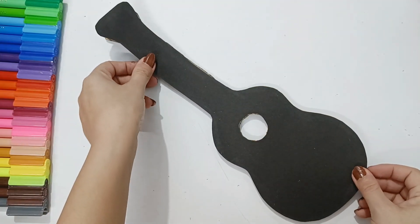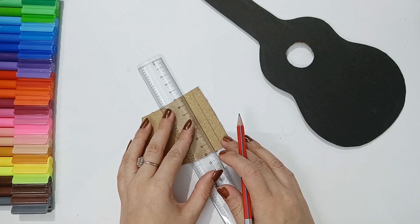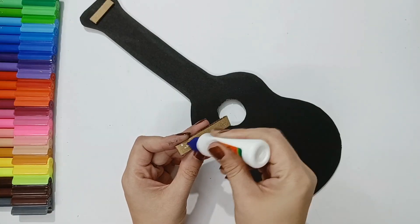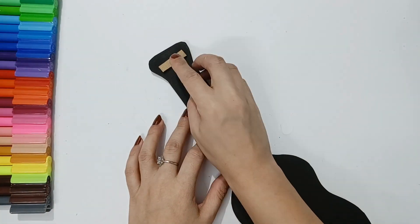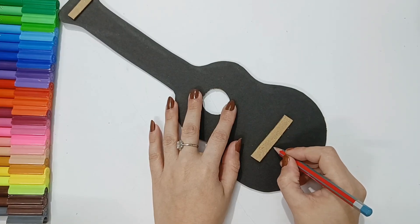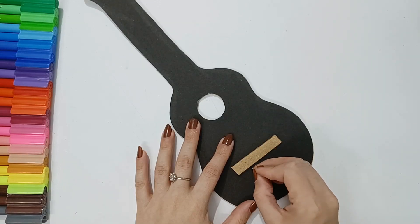I am using normal fabric glue, but if you want, you can use a hot glue gun. You have to make your guitar black in color, though you can use any other color you like. I have kept it very simple and added two strings on the top where we will attach them. I used raw cardboard without covering it on any sheet.